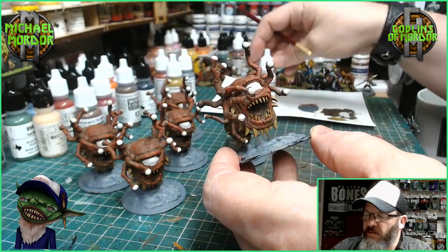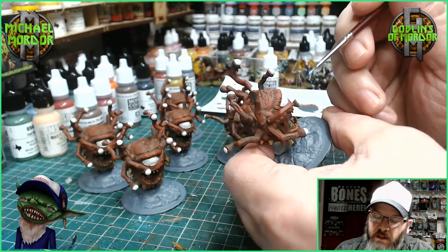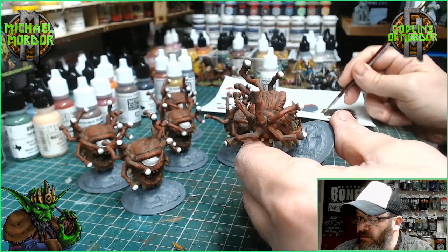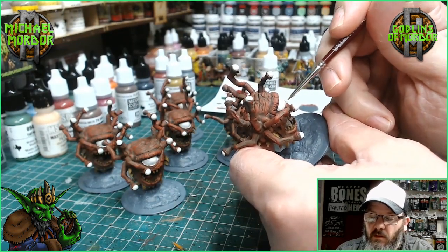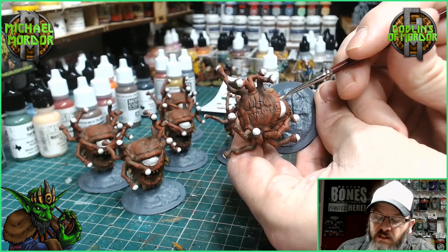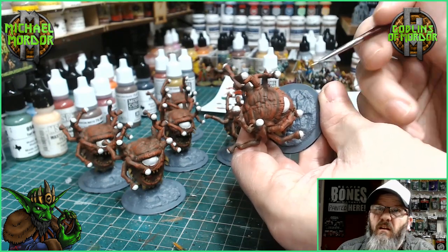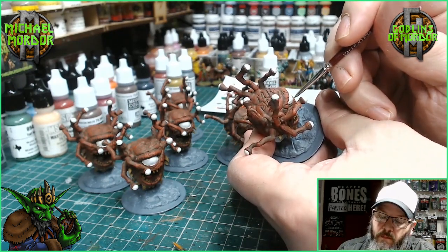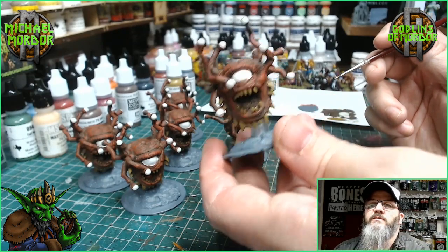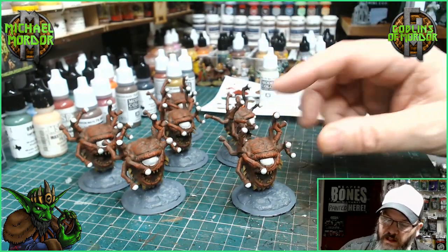For the eyes I'm using some Silver Grey by Vallejo, and I'm just on my second coat, making sure there's no brown coming through from behind the colour. I'm doing all the eyes on all the stalks and the main large eye in this colour. This is the second coat on the eye now. Once all of these have dried I'll show you what's next — we need to put some ink washes on the miniature.